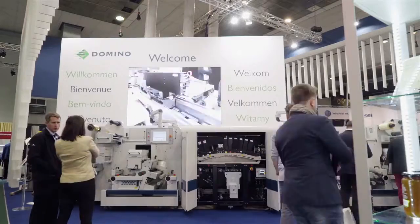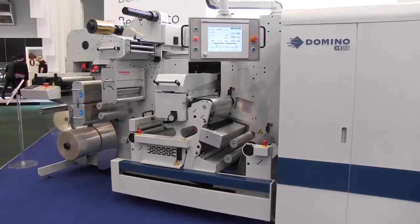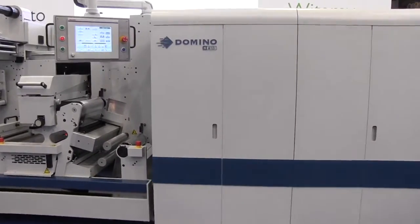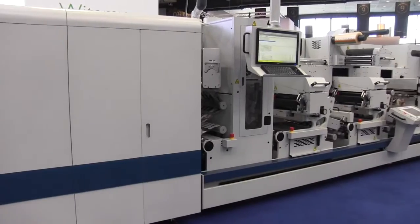Domino's long-standing relationship with AV Graphic, coupled with AV Graphic's market-leading label enhancement and finishing capabilities, made the decision to launch the Domino and AV Graphic hybrid digital label press a simple one.